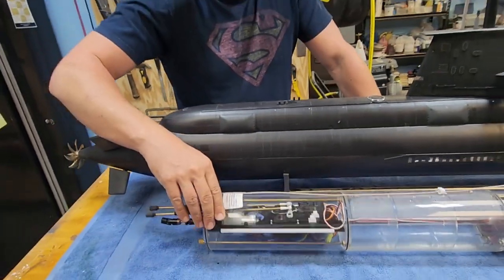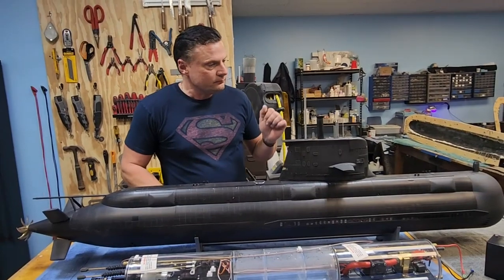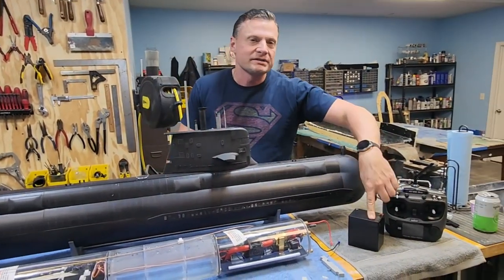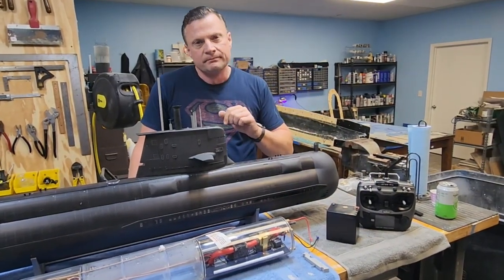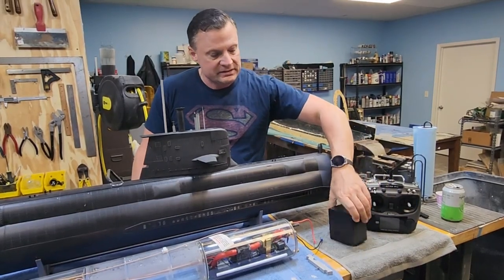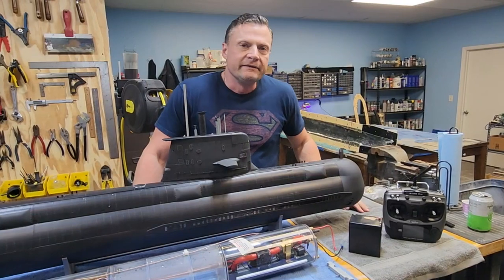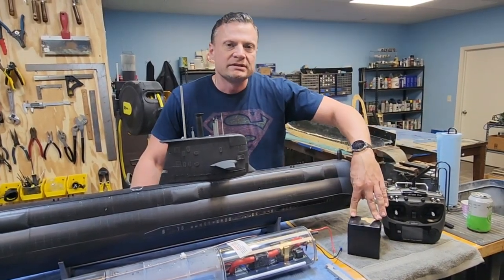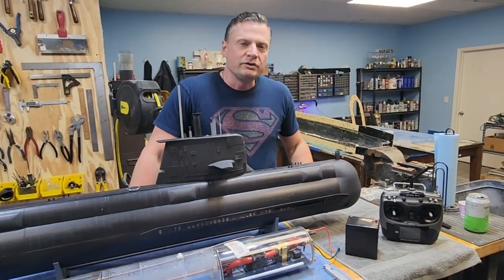Underneath we've got our electronic speed controller as well. Power comes from a large 5 amp-hour sealed lead acid battery that lives in the wet section up front in the boat. Some of you may not realize this, but sealed lead acid batteries are perfectly happy living in the water. You just need to make sure that you keep the terminals greased to minimize the amount of corrosion you see on your connections.